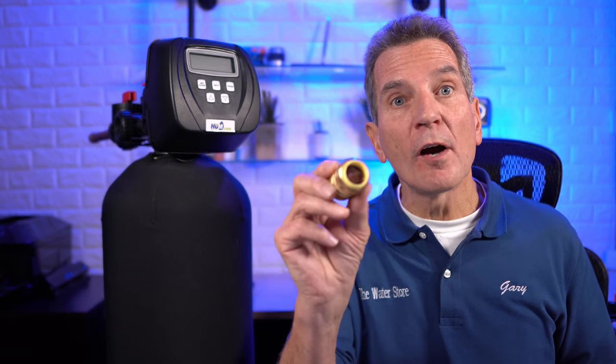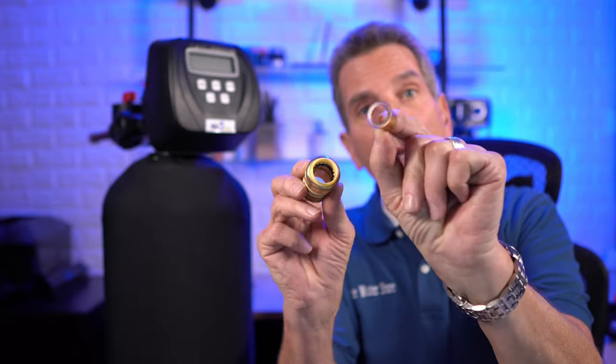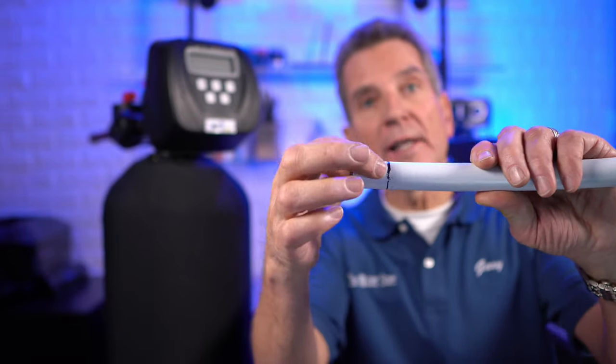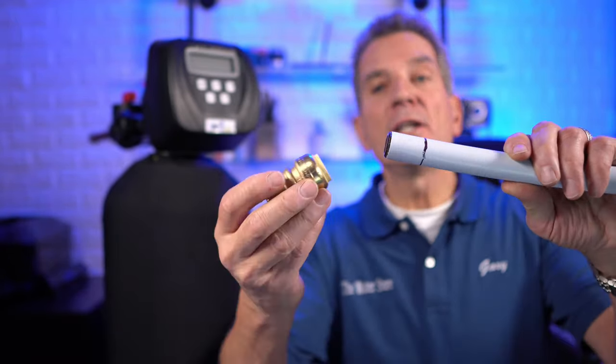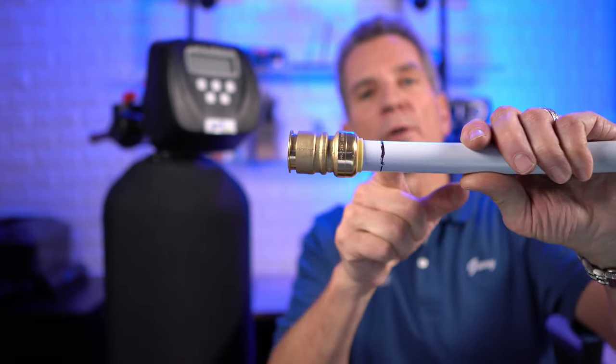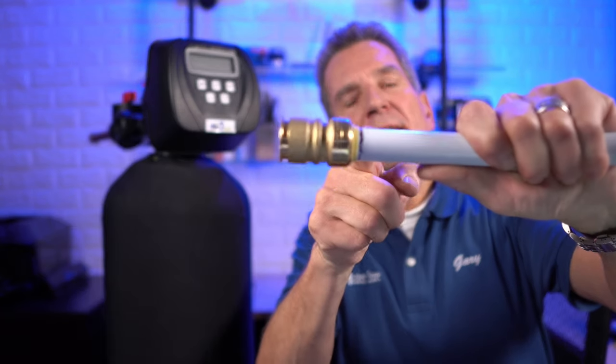If you're using the SharkBite fitting with copper pipe, you need to remove the little insert fitting that's inside — just put your finger in and carefully take it out. You don't use that insert with copper. However, if you're using PEX, you take that insert and slide it into your PEX pipe. You can see it already has the line on it for the depth. Then you take the fitting, slide it in — you'll feel some resistance and see the line isn't at depth yet. Twist it a little, apply some pressure, and get it to go all the way in. When it's right up to that line, it's properly seated and it's not going to leak.